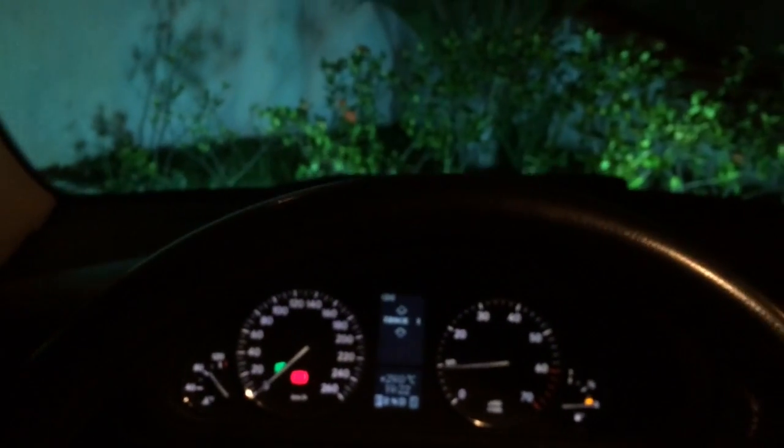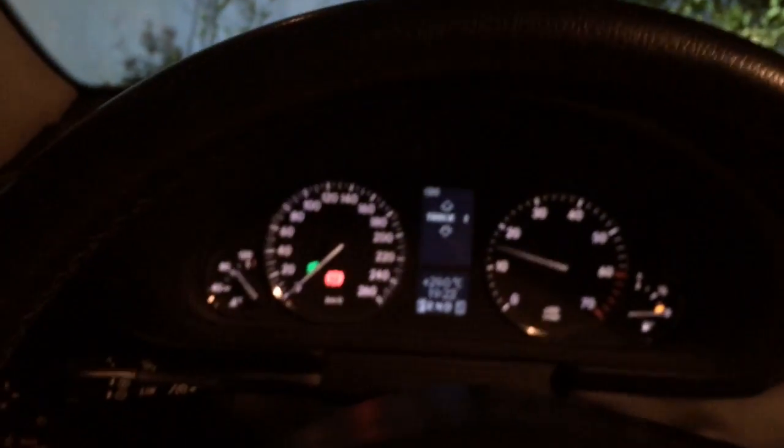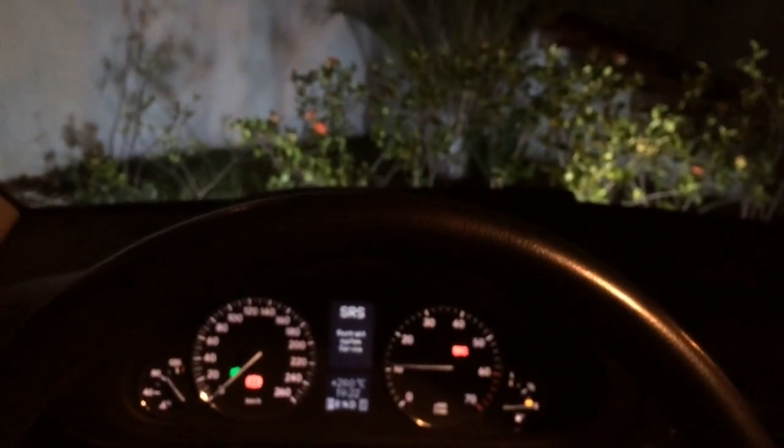Hi folks. I'm in a 2005 C230 Mercedes-Benz, and when I turn my car on, the SRS light goes red. You can see an error being displayed in the dashboard. It happens very, very frequently on Mercedes-Benz cars because of the seat occupancy sensor, the passenger seat sensor.